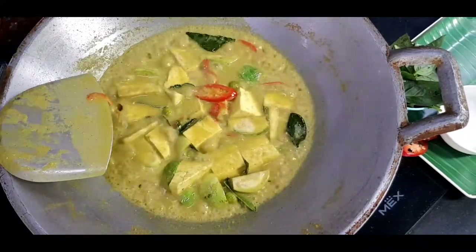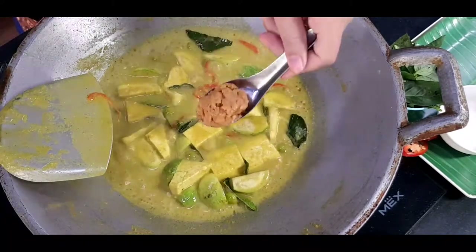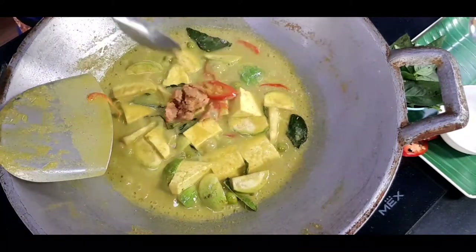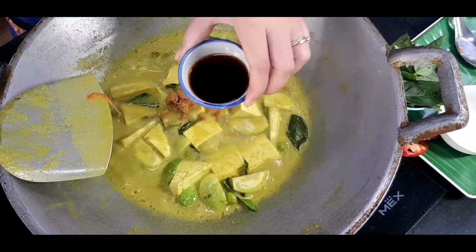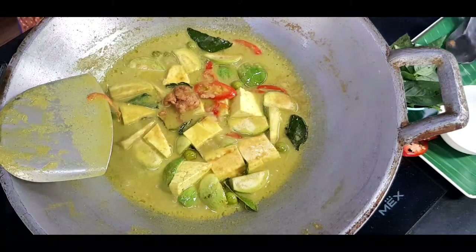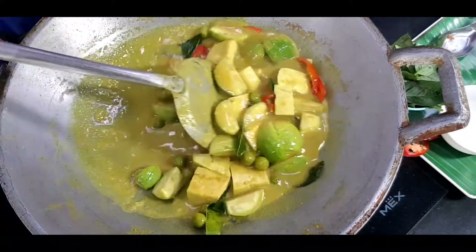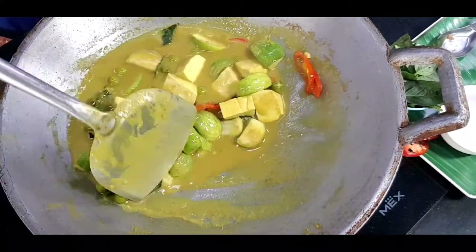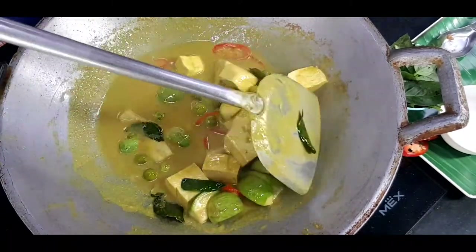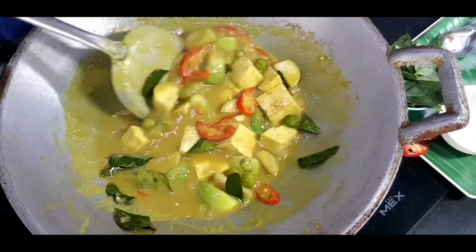After simmering for five minutes, start seasoning with one tablespoon of palm sugar and one and a half tablespoons of light soy sauce. After simmering for five minutes the curry gets thicker and the color gets darker. Then you will taste your curry.